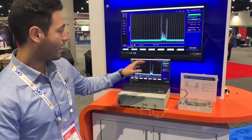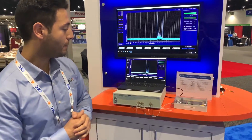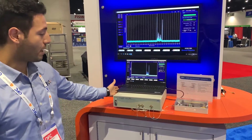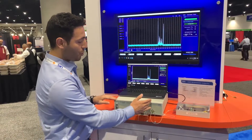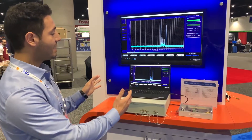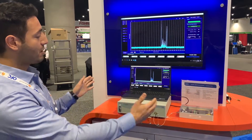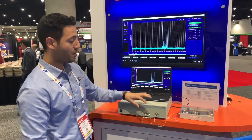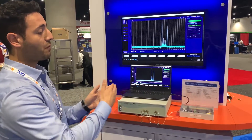In this demo, we have a planar waveguide PLC, we have the OCDR, and we have the software that comes with it. In order to shift this 60 cm scanning window, we need to adjust the reference arm in order to look at the area of interest.